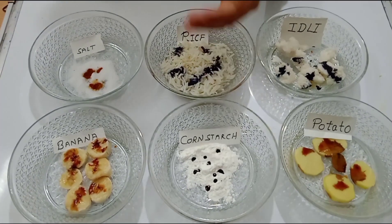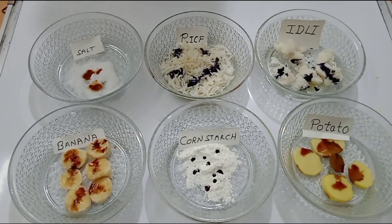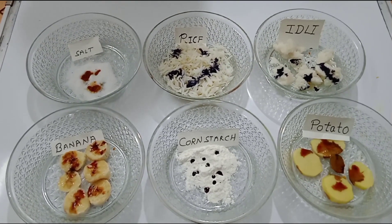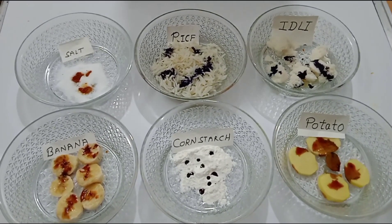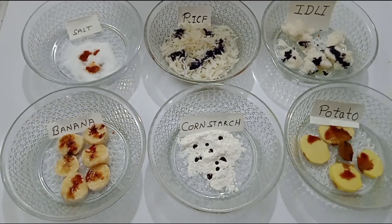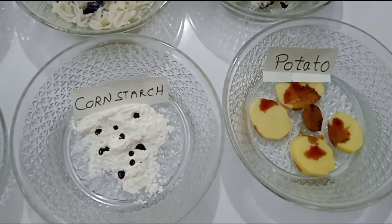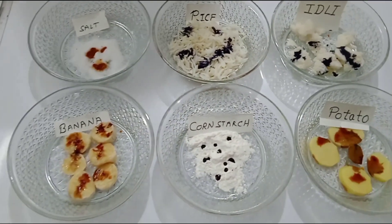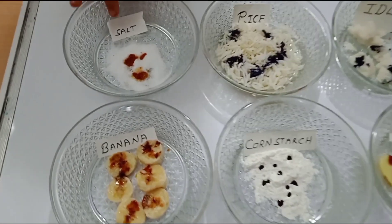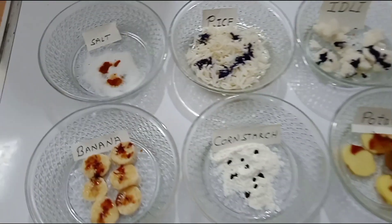The idli, rice, and corn flour directly change into black — this means that they have lots and lots of starch. The potato and banana are slowly turning black; this is the iodine-starch reaction. The salt is turning brown, which means that the salt doesn't have starch.